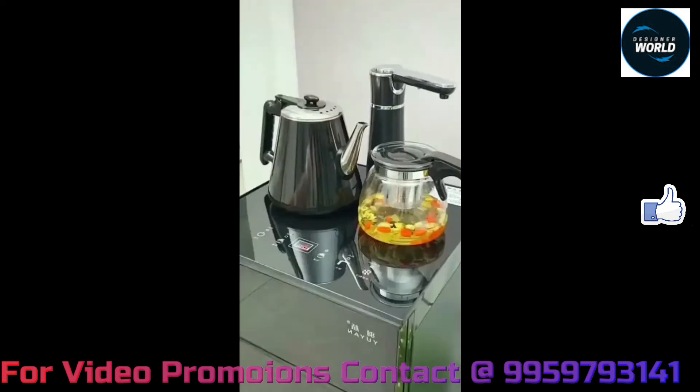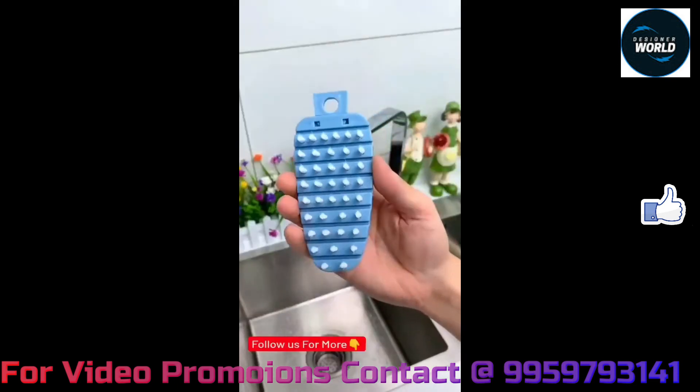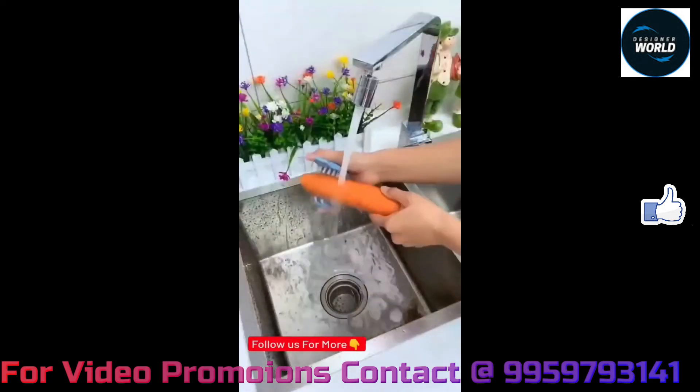It is very easy to use with the water dispenser. You can check the link in the description box. I will also use a vegetable peeling brush.